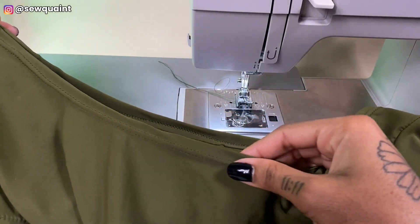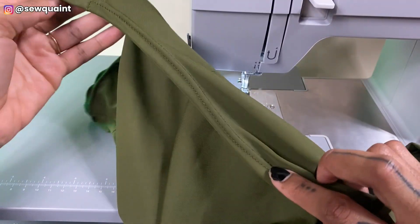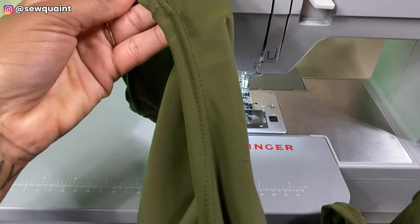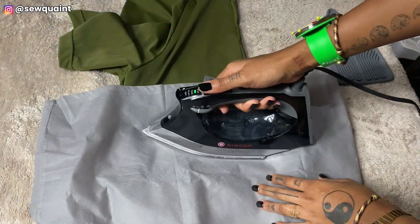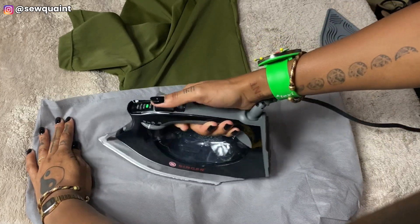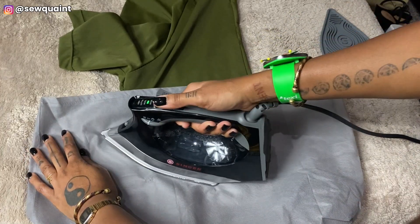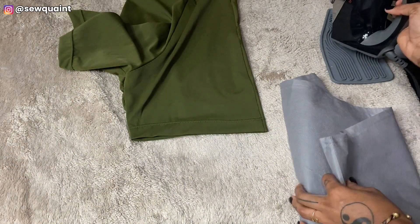This is what the result of the twin needle looks like — it looks so professional, I love it so much. You can never tell I used a home sewing machine to do this. To finish up my bodysuit, I took my iron and pressed all of the hems I just stitched.